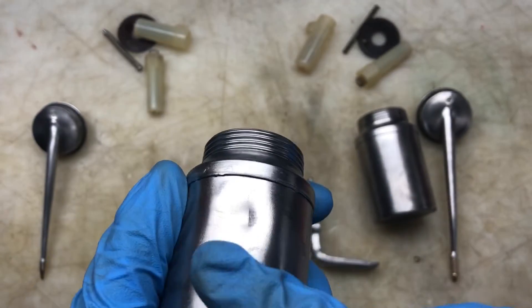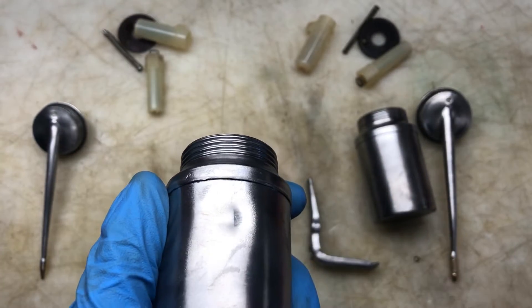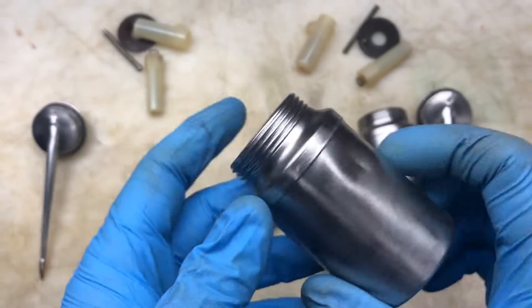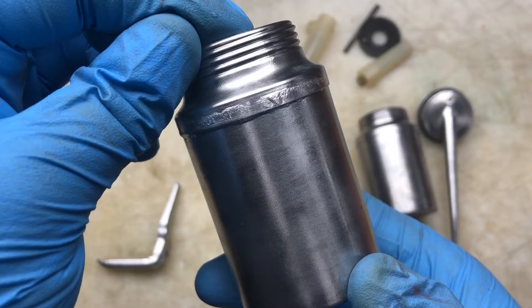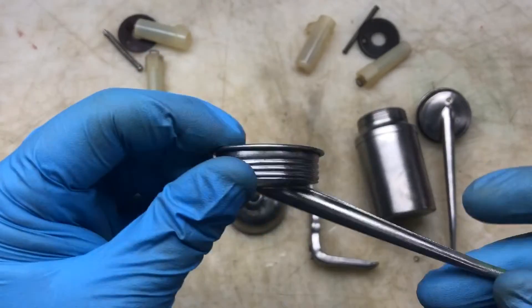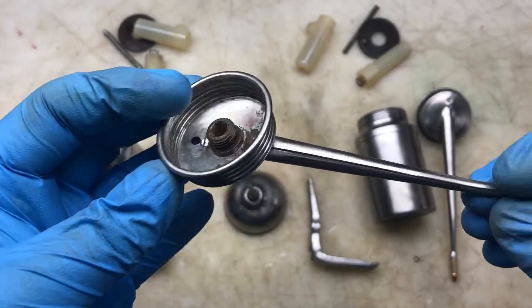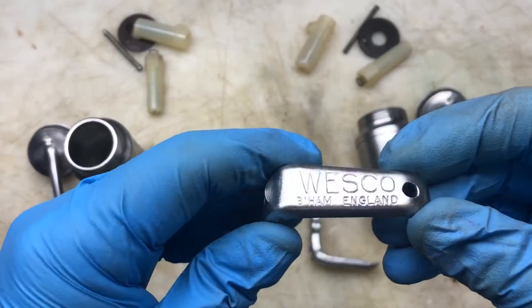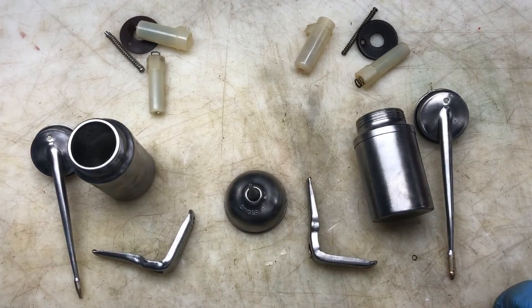I saw that Armando did one of these and he filled and sanded the holes. I think I'll just turn the pot the other way round. Not looking too bad. So now it's just deciding what colour paint to go for. I'll have a think on that, give it a little whirl, and we'll see where we end up. I'll see you in a minute.